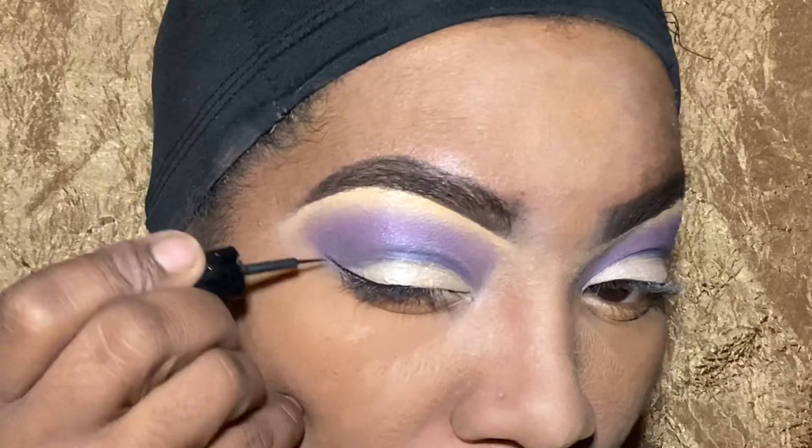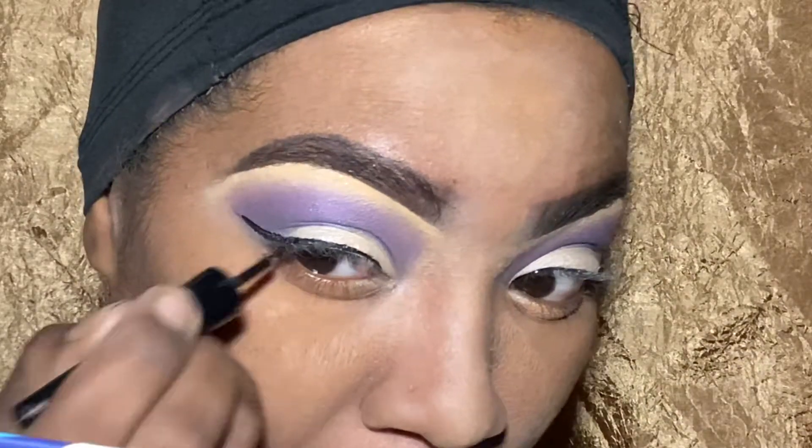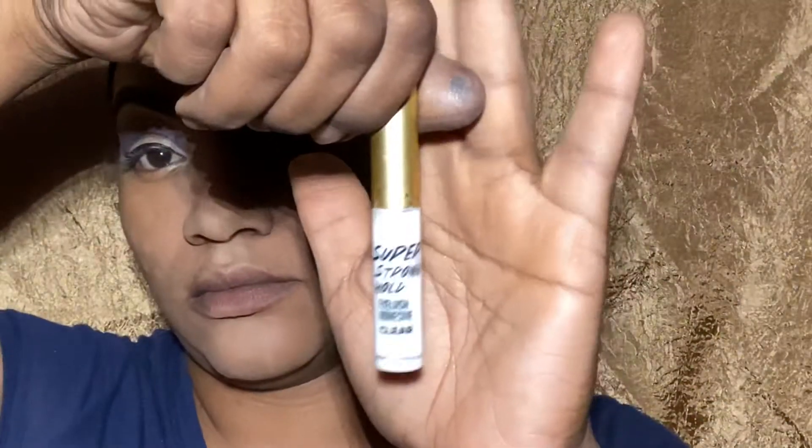I'm contouring my nose. I don't have any particular brushes — I get them from people who buy them for me, from the dollar store, from anywhere. I do want to get some Morphe brushes. And speaking of this wing, I want to get a wing pen so I don't have to keep drawing the wing over and over to thicken it up.